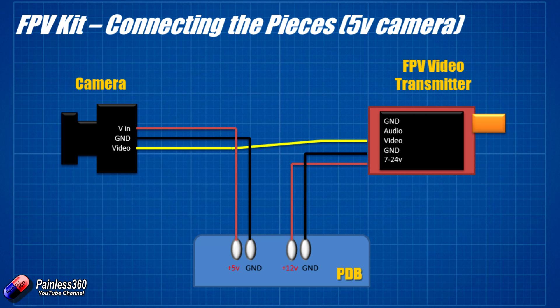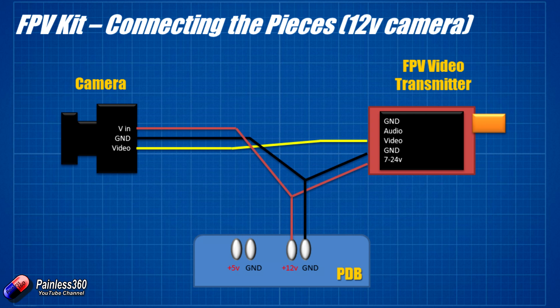That should work fine if this camera is a 5-volt camera. I'd definitely set it up this way first just to test it. If it didn't work, then I'd connect it up as I've actually done with the kit here. If it's a 12-volt camera, I'd connect the voltage-in wire from the camera and the voltage-in from the FPV transmitter together with one wire going down to the 12-volt pad on the PDB. Similarly I'd connect all the black wires together to ground. That's relatively easy and straightforward, and that's actually what I've ended up doing here.